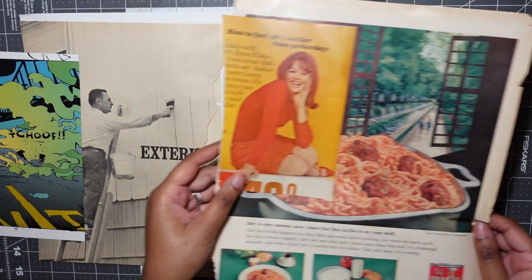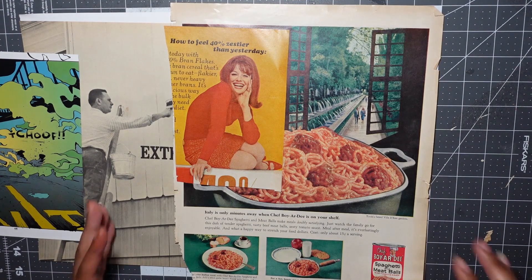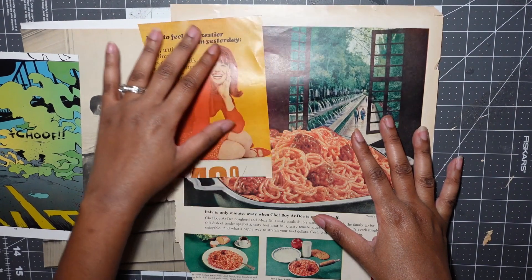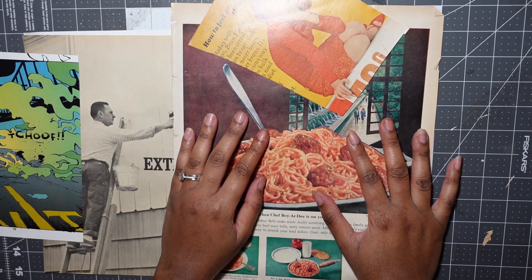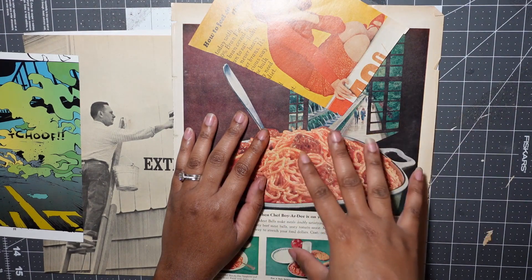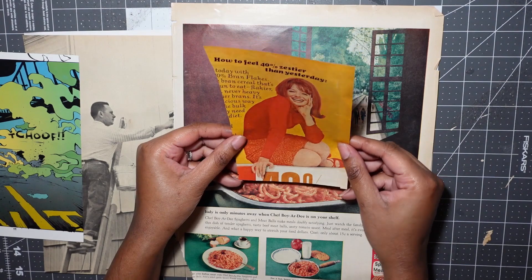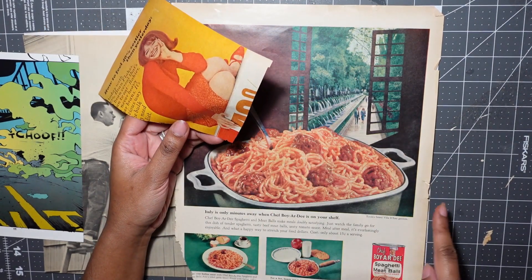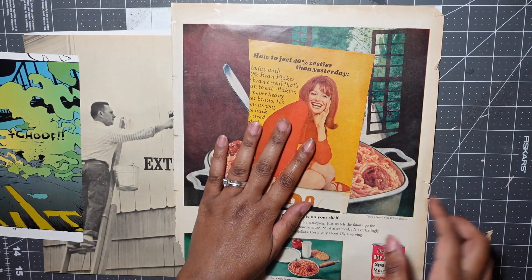I went through a phase last year around this time where I kept collaging people on top of food. I did it as recently as a few months ago — I found a marble ad and had him sitting on some ice cream. I thought this woman, from a cereal ad from 1966, would be funny sitting on top of a bowl of Chef Boyardee spaghetti. So that's idea number two.